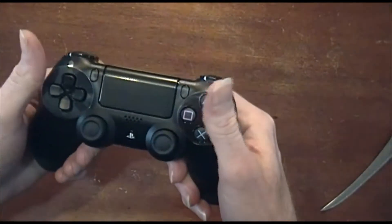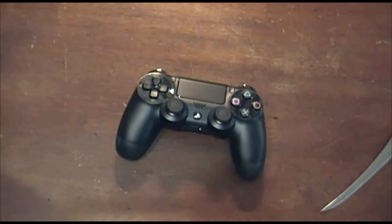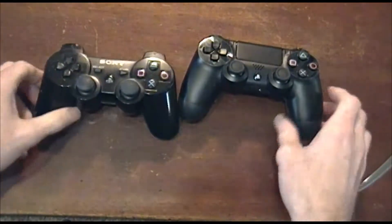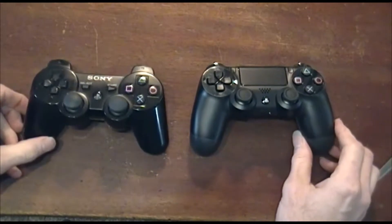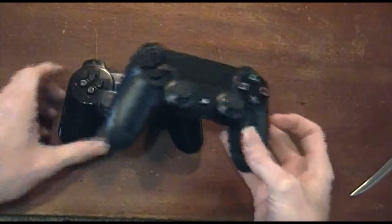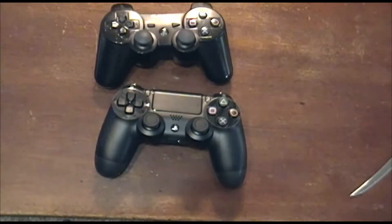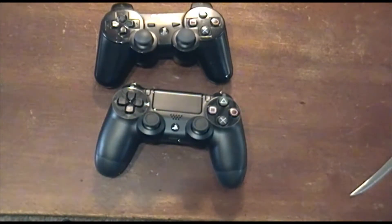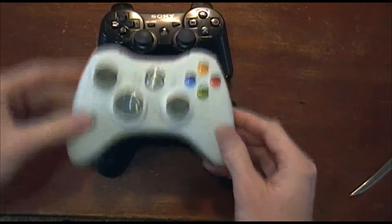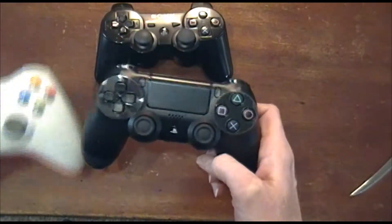It feels actually a little bit wider and maybe even slimmer. I'm just going to compare it to the PlayStation 3 one. The PlayStation 4 one is a little bit bigger, but not by much — we're not exactly eclipsing it. I was expecting something bigger, like the Xbox 360 controller, but as you can see it's still a lot slimmer and sleeker.